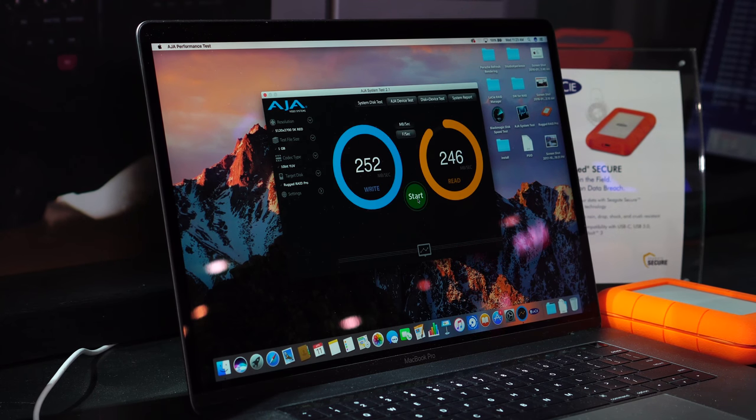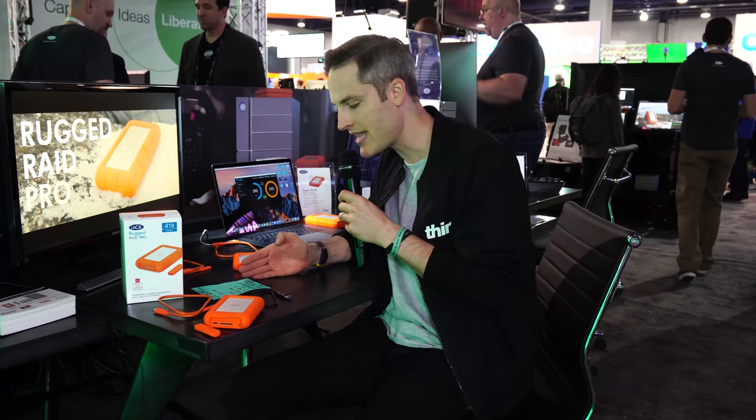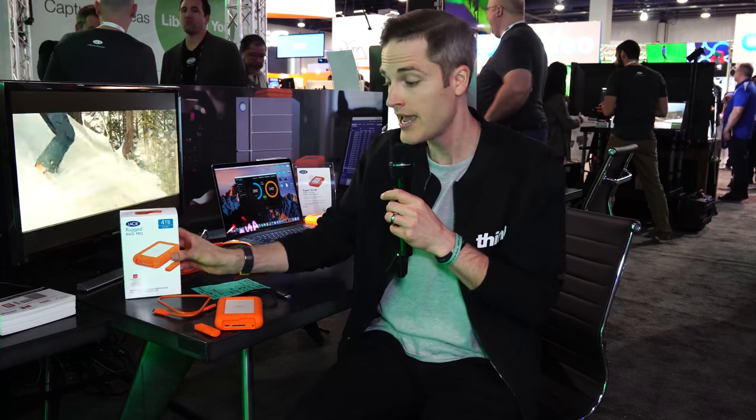You also have the option to do a mirrored RAID array, and LaCie has RAID manager software to dial in your setup. For photographers who don't need as much speed, you might mirror your drives — in that case you'd have two terabytes of storage with one drive backing up the other. For video creators who need speed for 4K editing, data striped gives you four terabytes total with those super fast high-performance speeds. The drive setup is very versatile, and you can use the software on the back end to get things configured for your creative workflow.